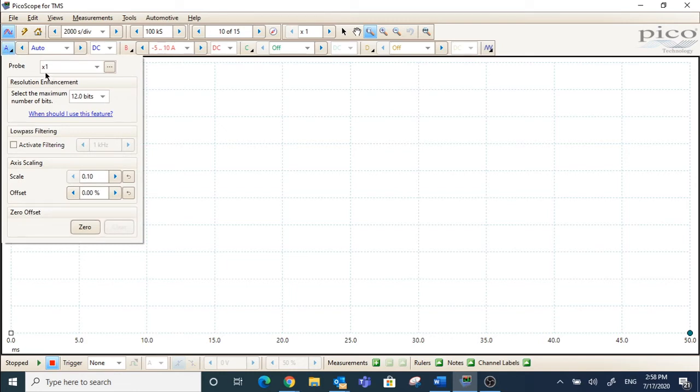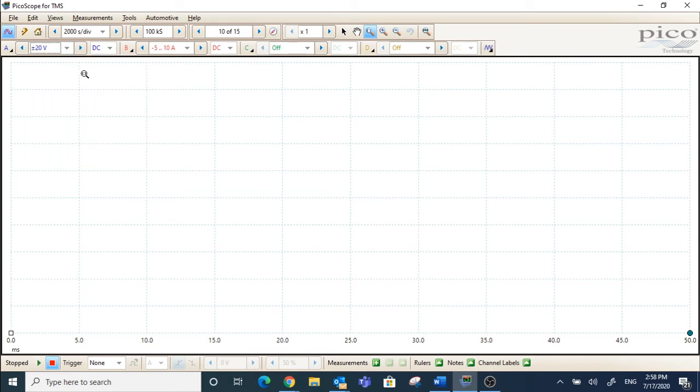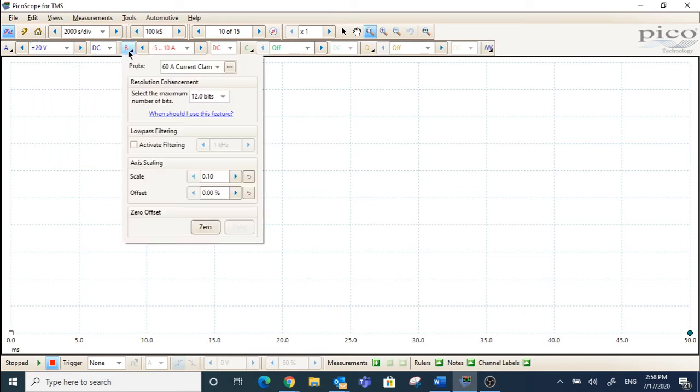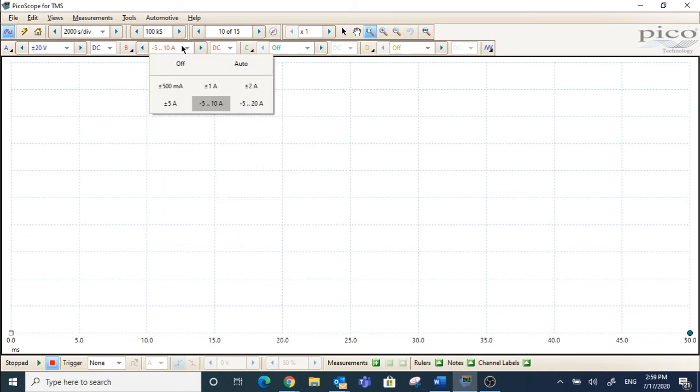Channel A is default. Probe setting is 1x — that's what we want for measuring battery voltage. For the scale, we want plus or minus 20 volts for the voltage reading. For Channel B, we want to change the probe to a 60 amp current clamp, set to 20 amp mode. The scale should be minus 5 to plus 10 amps.